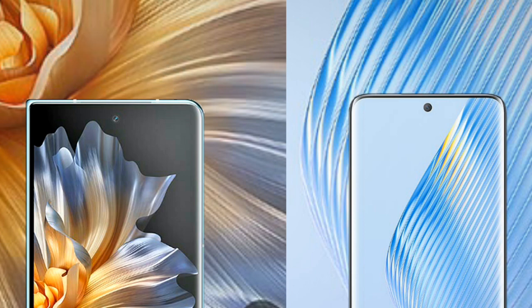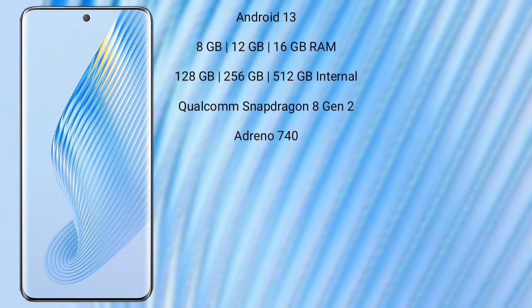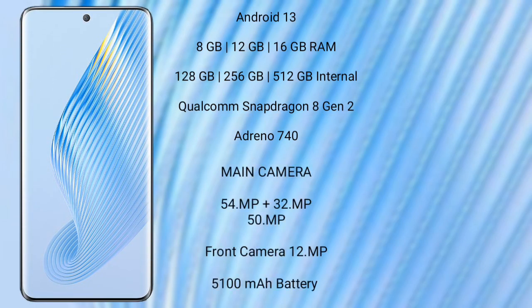The Honor Magic V runs on Android 13. It comes with 8GB or 12GB RAM and 256GB or 512GB internal storage, a Qualcomm Snapdragon 8 Gen 1 processor with Adreno 730 GPU. It features a triple rear camera setup: 54MP plus 8MP plus 50MP, and a 16MP front camera, with a 5000mAh battery and 100W fast charging support.